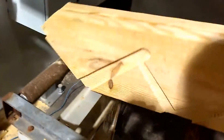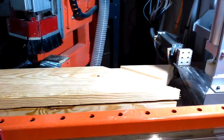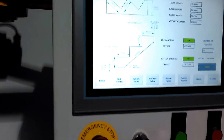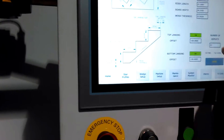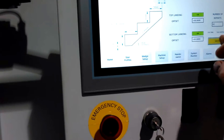Without missing a beat, I'm going to take this small staircase out, pull this board ahead a little bit, and — without changing any tooling or making any mechanical adjustments — go right into stair profiles, pick an open stair, do three repeats, save it, and run it.